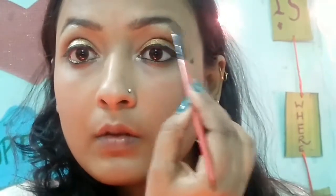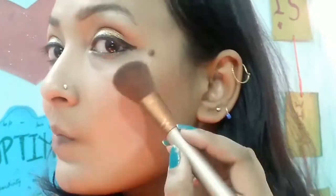Trust me guys, this palette is the best highlighter. I'm putting it on my brow bone as well. Then I'm taking a brush and using the same shade to highlight my cheekbones — and now it looks beautiful. Makeup Revolution, hands down, is the best for their highlighters.